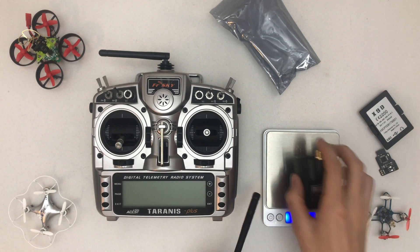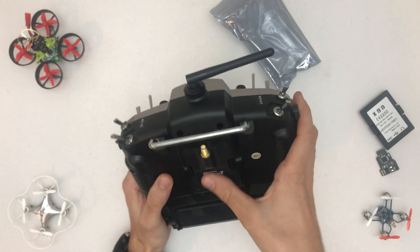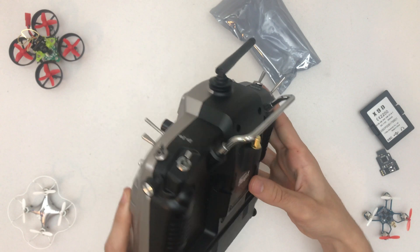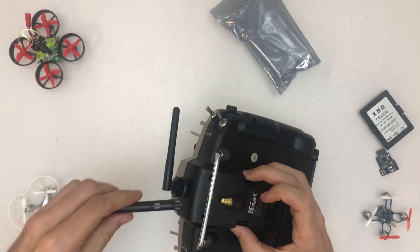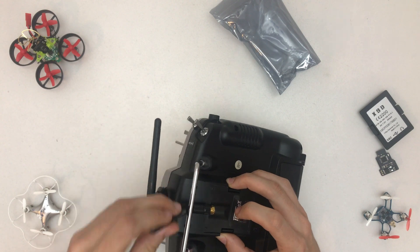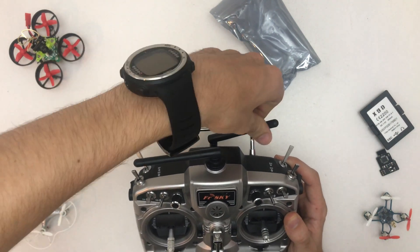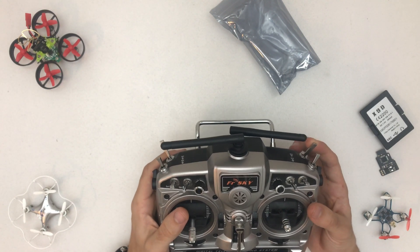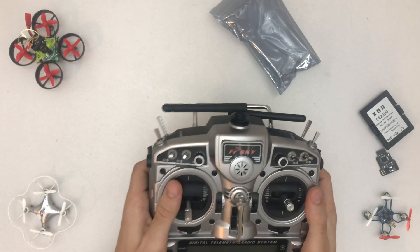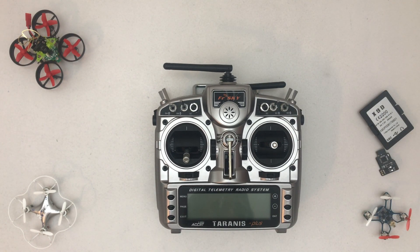Let's put it in the radio — snap it in, and it actually looks pretty solid and flush. Now let's look at how the antenna mounts and folds. Yeah, I think I can live with that. I'll move the arm switch to the other side. I rarely use that switch anyway. Nice package overall — thanks so much for watching, and see you in the next video!